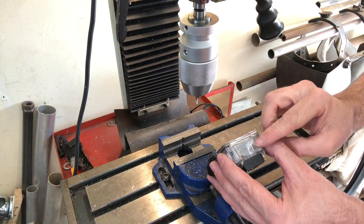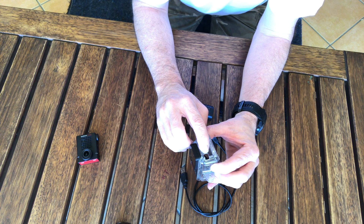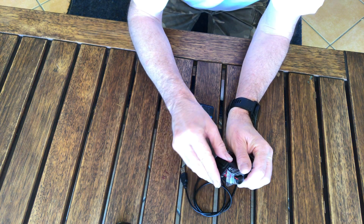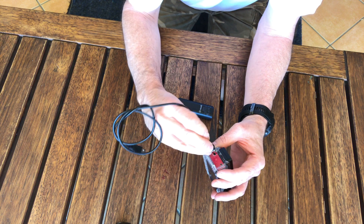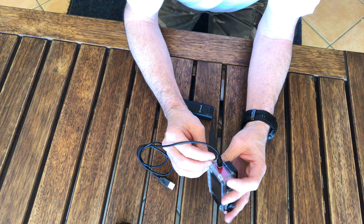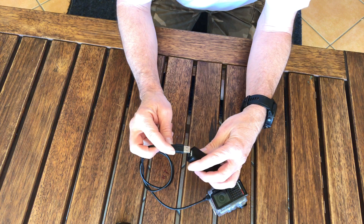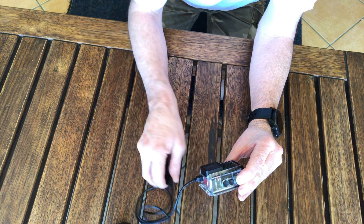I'll use a file to finish the opening. After some more filing, I've now got a rectangular hole in the side of the casing. If we put the camera in the casing, the USB port is now exposed, and the plug fits in there nice and tightly. The other side of the USB cable can then be connected to a battery bank, and as you can see, the power is now working.